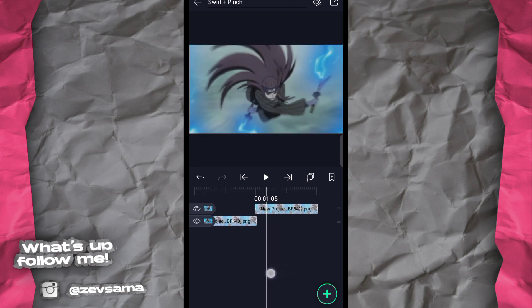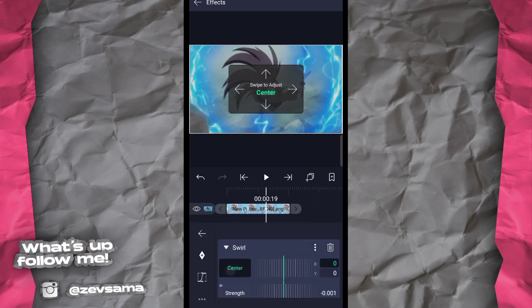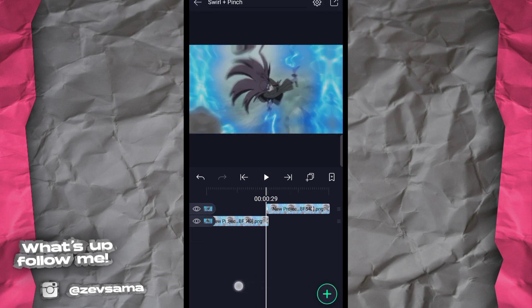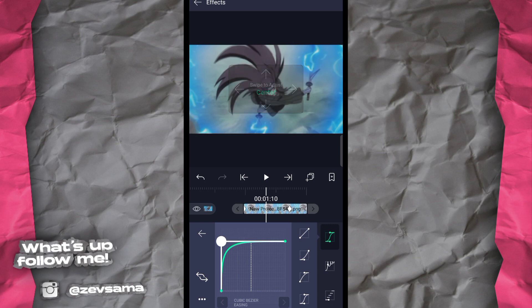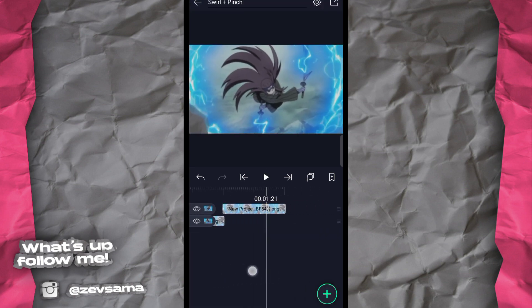Kayak gitu — tapi gua kasih tips juga. Gua biasanya pakai yang di awalnya sampai penuh biar agak kaku. Pas turunnya juga dikasih agak penuh biar kelihatan lebih kaku. Itu kalau gua sukanya yang kaku — kalau kalian sukanya yang smooth ya nggak apa-apa.